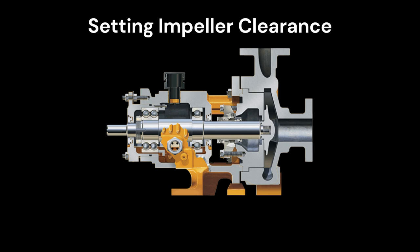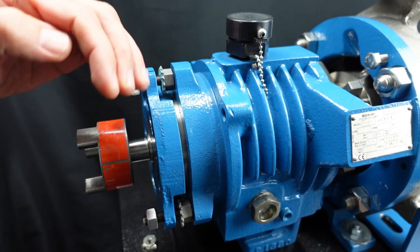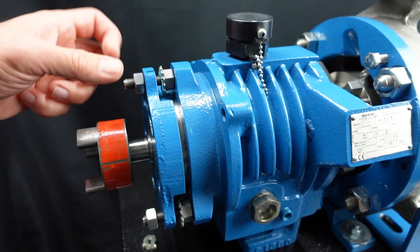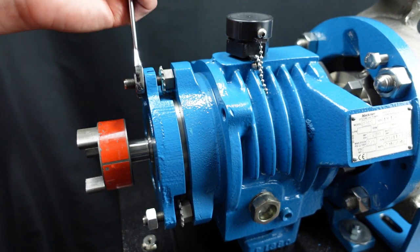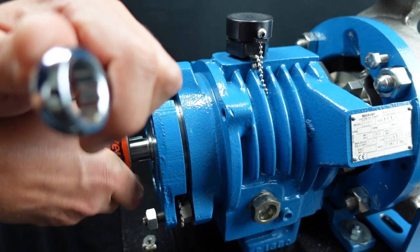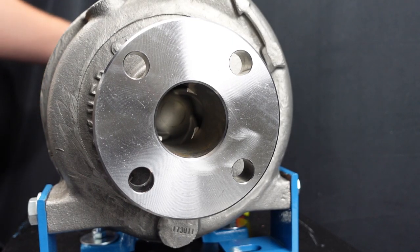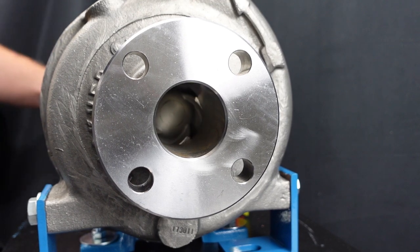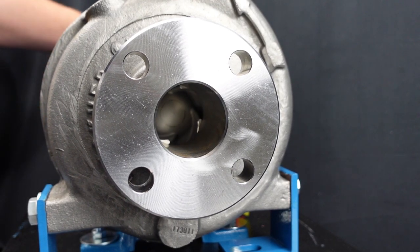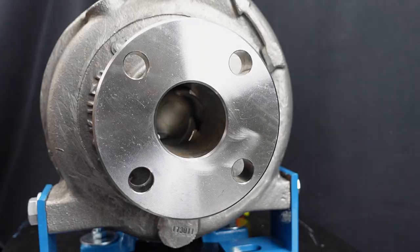Now on to setting the impeller operating clearance. The impeller operating clearance is the gap between the impeller blades and the casing. This gap is important to achieve proper performance from the pump. First loosen the micrometer nuts, then tighten the cartridge lock nut until the impeller just begins to scrape the casing. Manually turn the shaft clockwise while listening for scraping sounds. You may not hear a scraping noise but instead feel that the impeller is touching the casing when you rotate the shaft by hand. If this occurs, you have found the zero clearance point and can now adjust the impeller away from the casing.